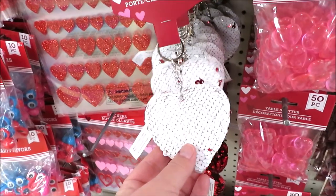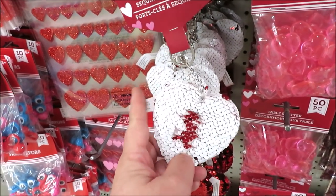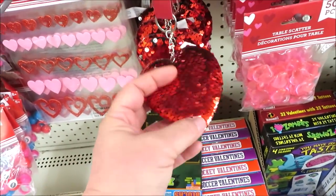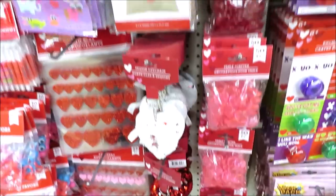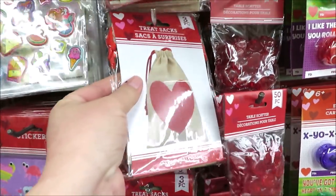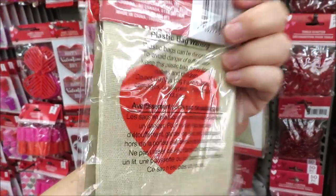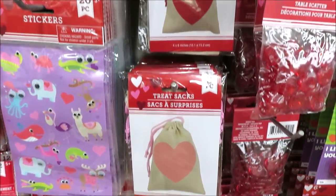Some really cute little keychains — this one is white and switches to red, and then the red one switches to black. And something I didn't see last year: these little burlap sacks with hearts on them. It comes in a three pack in either pink or red.